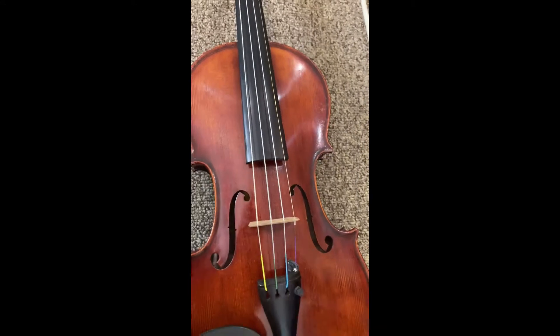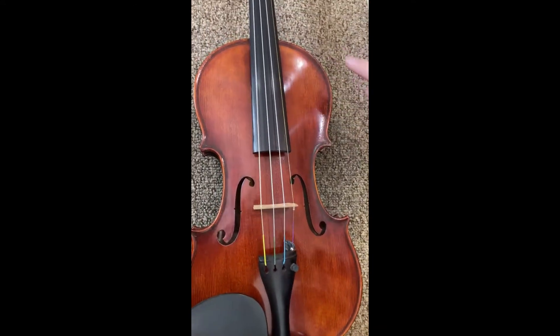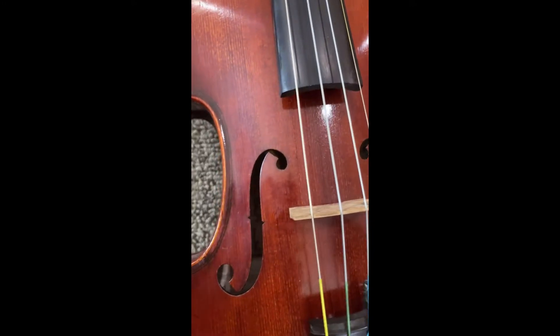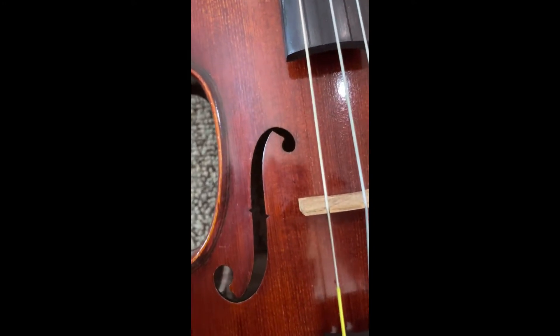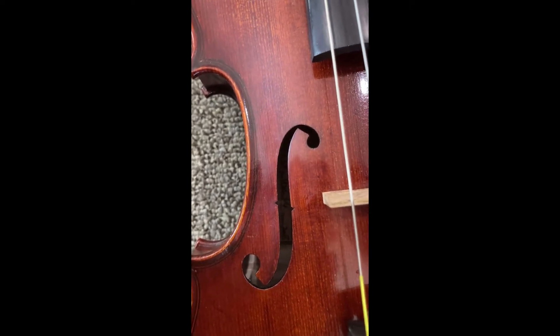Going down the violin, the main part here is called the body of the violin. And then you'll see these holes in the violin that help for some of the sound to come out. They're called F holes. If you look at it, it kind of looks like a big, fancy F.